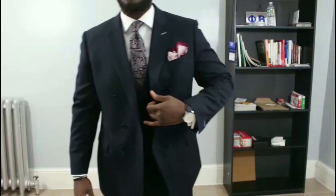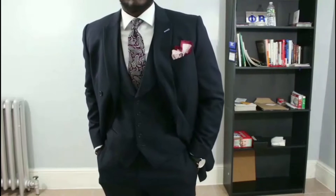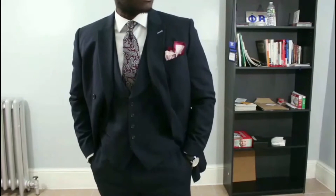This one that I have has a half canvas, and that goes from the shoulders to the midsection, therefore allowing the coat to rest properly on my chest with no gaping. If you're a fit guy, you know that's the issue we have with suit jackets and sport coats — the chest area starts to gape open. You don't have that issue with a half canvas or a full canvas custom suit.